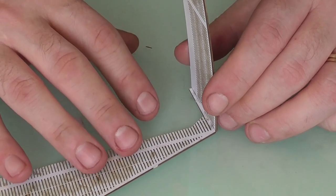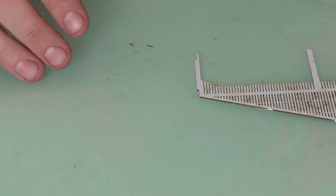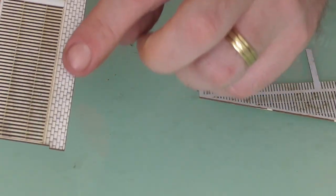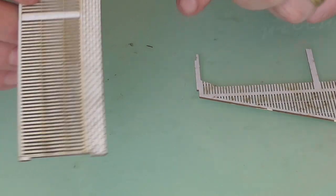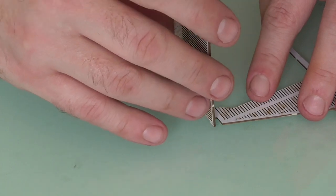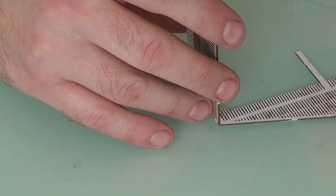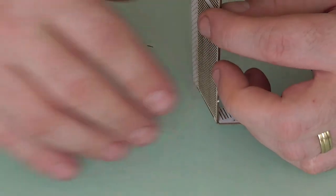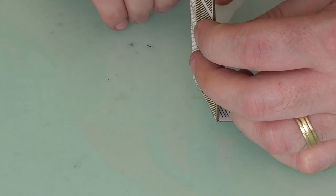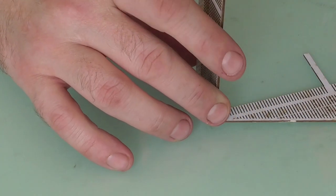That's begun to stick for me. So I'm now going to take the other side, again ensuring that the brickwork is at the bottom of the leg and facing to the outside of the building like so. Then I'm going to glue the inside edge like before. Just allow that glue to set.